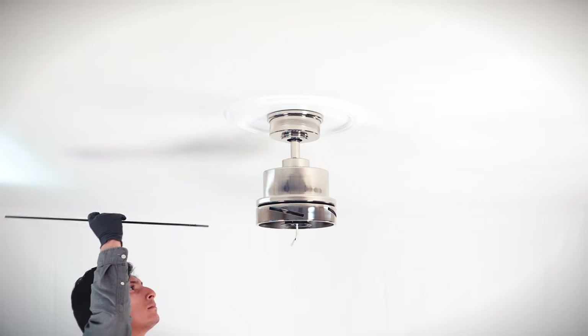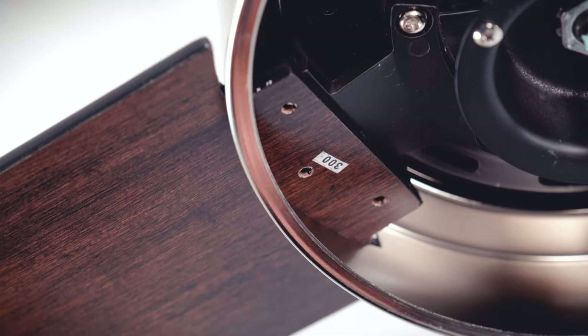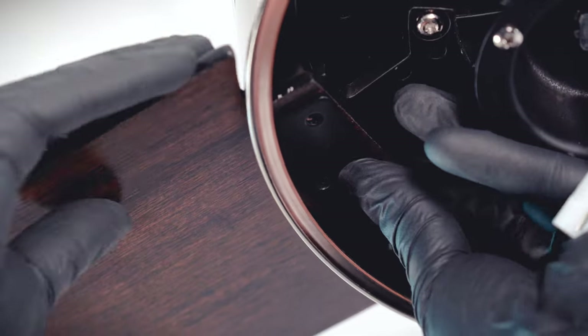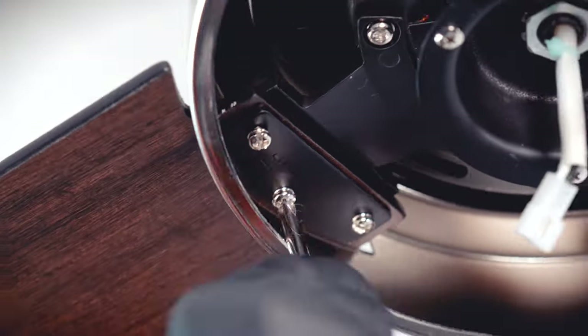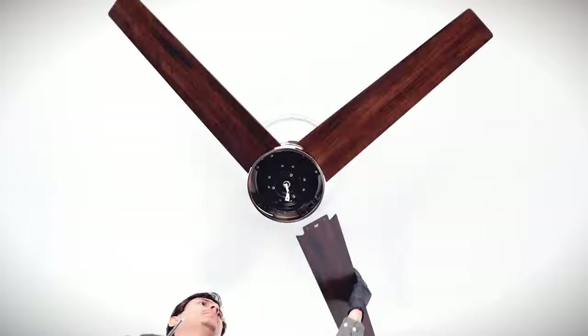Bring a fan blade up to the fan and insert it into one of the slots on the motor. Align a blade support plate over the holes on the blade and motor. Insert three blade attachment screws halfway, then tighten all screws securely. Repeat the process for the remaining blades.